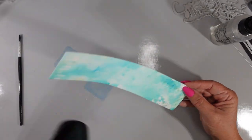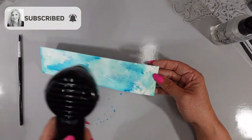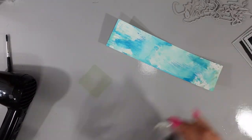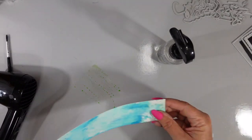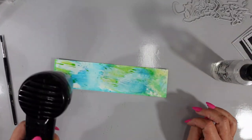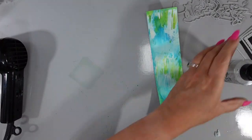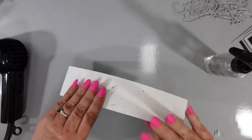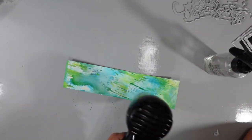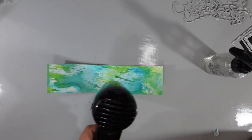I've added water to my Distress Oxide ink and now I'm adding a little bit more Mermaid Lagoon, doing some swiping for texture. I'm going to add some Mowed Lawn to get a little more vibrancy to this piece, dry it, and then bring in my shadow die for the word smile and cut this out. I didn't cut a very big piece of cardstock because I knew I was just going to be using it for my sentiment.